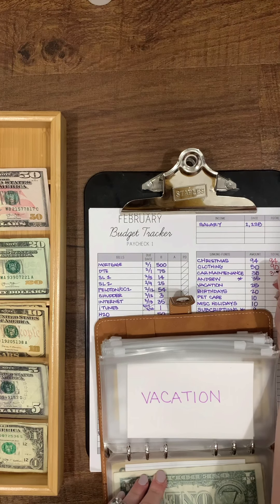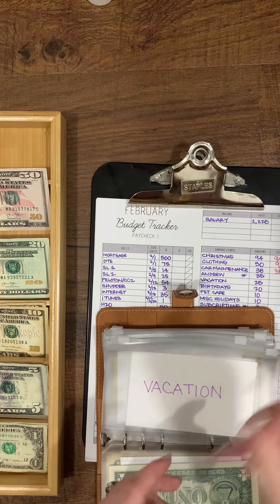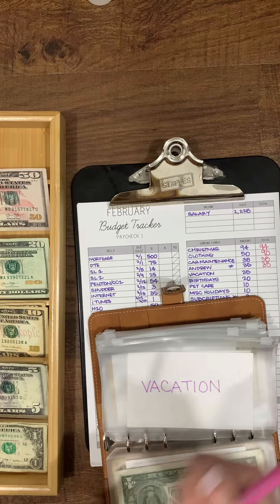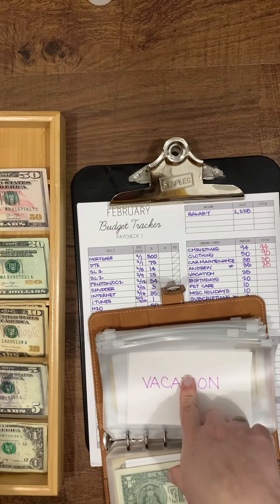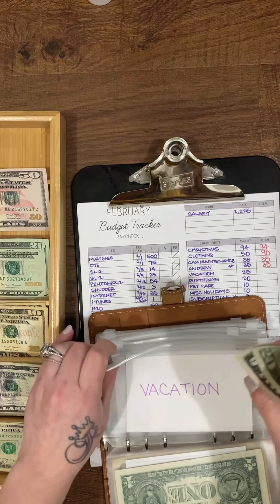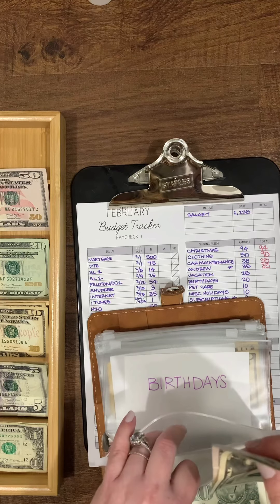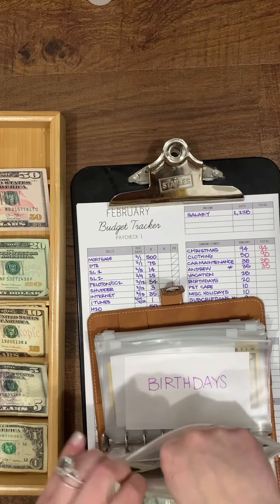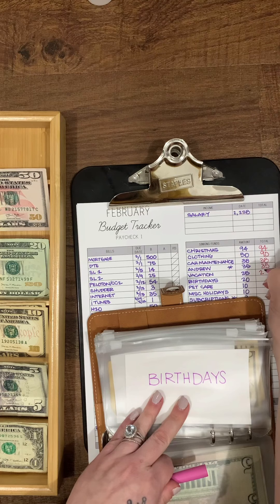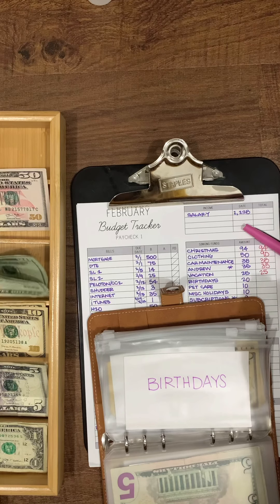We're going to be needing a transmission in our Focus soon, so that'll be fun. Andrew already got his $35. Vacation gets $25. Birthdays is going to get $20.